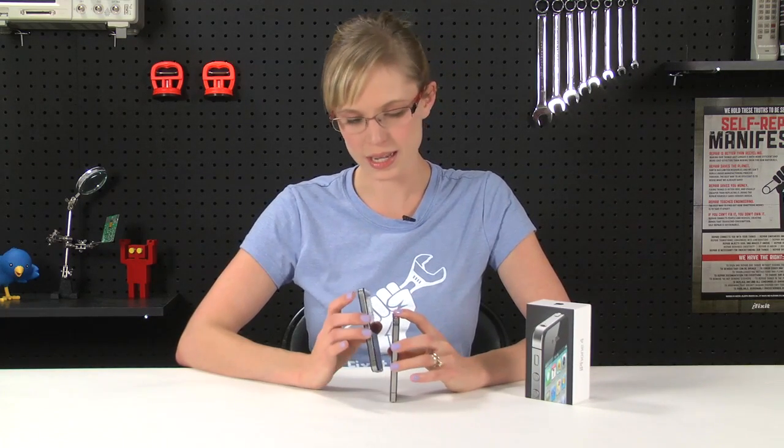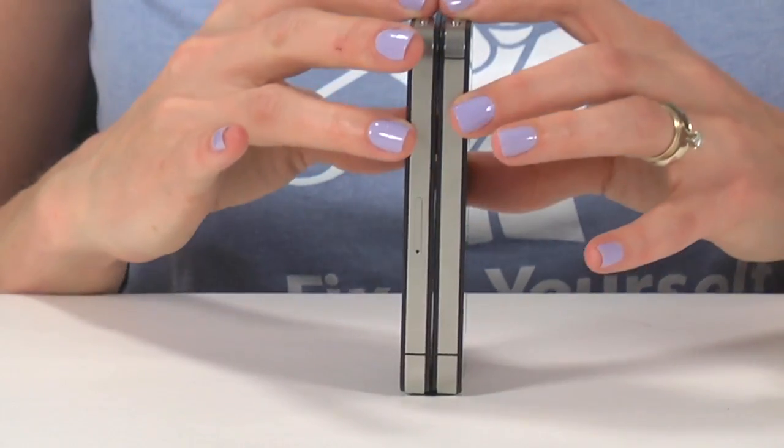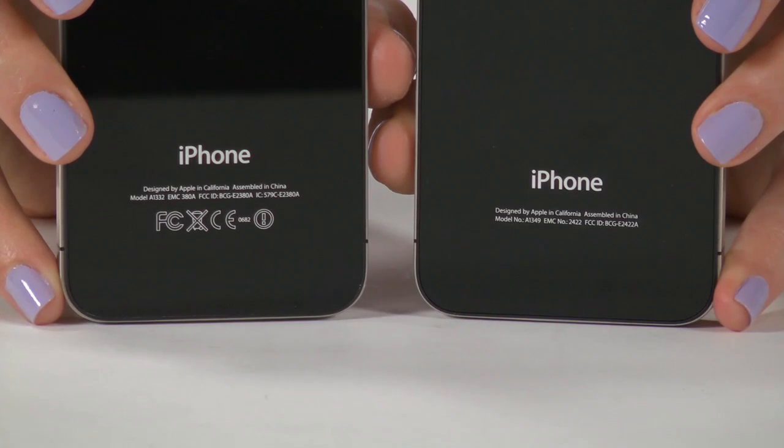Let's get started with a quick comparison between the two phones. This one is the Verizon, and this one is the AT&T. The first thing I noticed is that the Verizon doesn't have a space for a SIM card — that's because Verizon doesn't use SIM cards. Another obvious difference is that the Verizon iPhone is missing the FCC and do-not-throw-in-trash logos, and if you can read the tiny text, the model numbers are also different. The AT&T is A1332, and the Verizon is A1349.